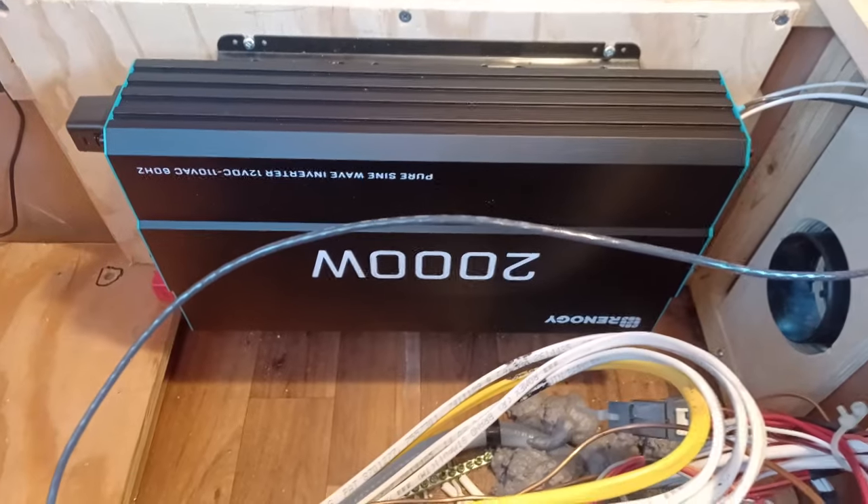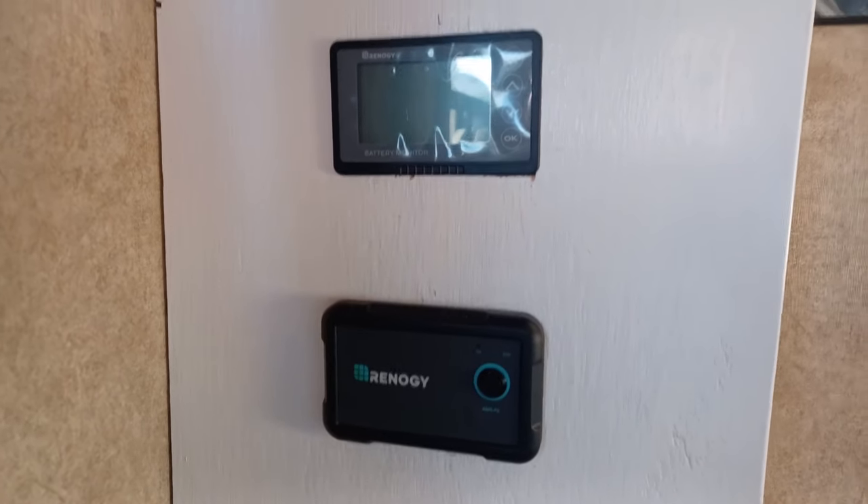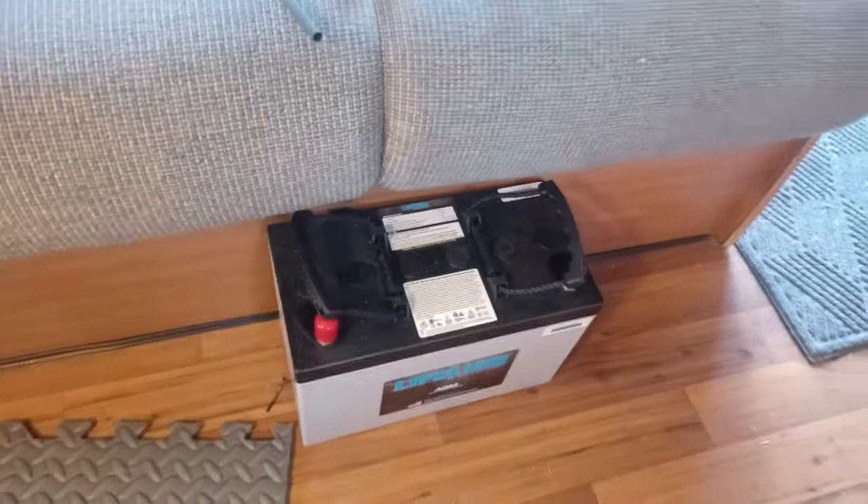We have the transfer box in, and we have the 2000 watt inverter in, and we have the inverter on/off switch and the battery monitor. The batteries are there and will be in soon.